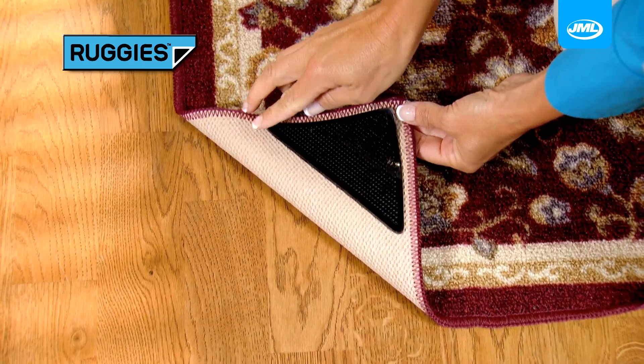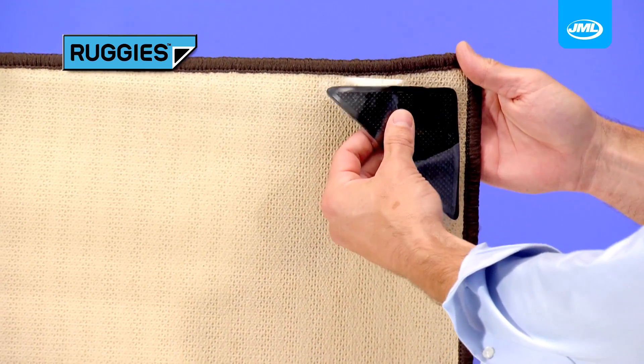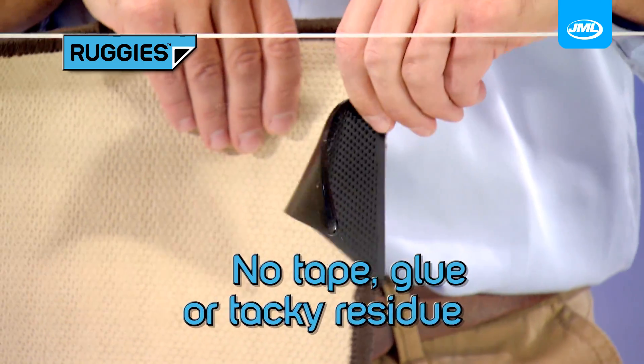Ruggies won't ever lose their Tacky Grip, guaranteed. And they clean up to be used over and over again. This rug would never grip on a slick sheet of glass, but add Ruggies to the corners and it grips like a magnet — the rug stays snug and underneath there's no tape, glue or tacky residue.